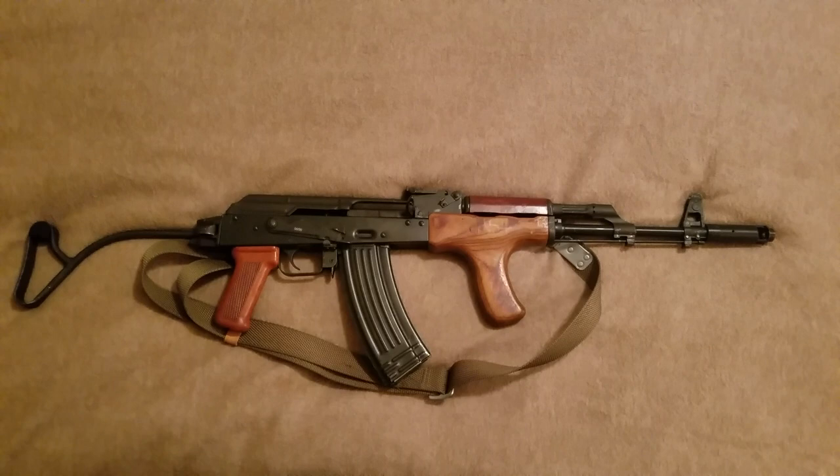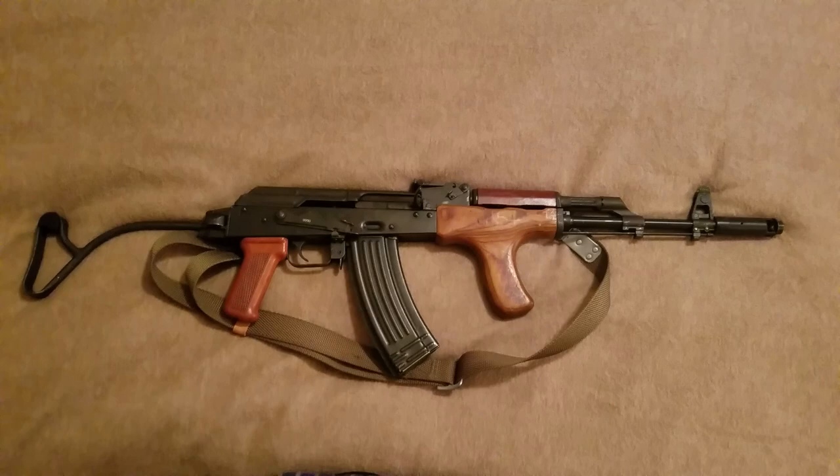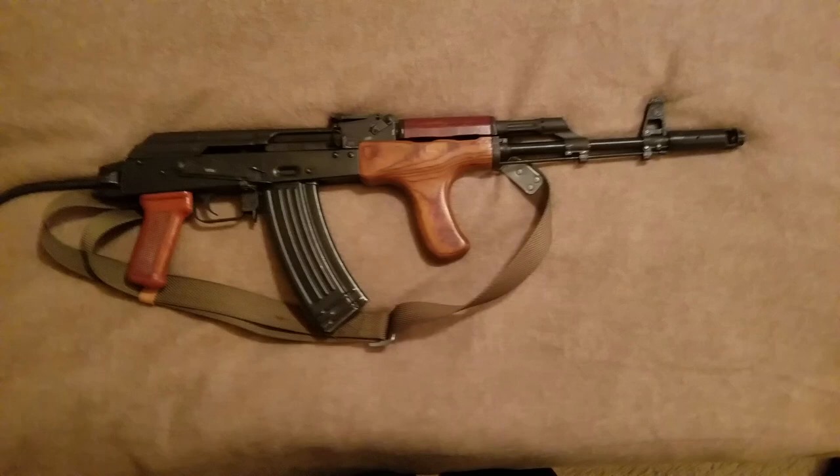It functions fine with me just ejecting rounds out of the mag. Because that mag fits in there so tight, I'm not going to have any worry about the bolt going over the cartridge due to the mag dropping down a little. I think this gun will reliably function flawlessly for probably its entire life cycle.